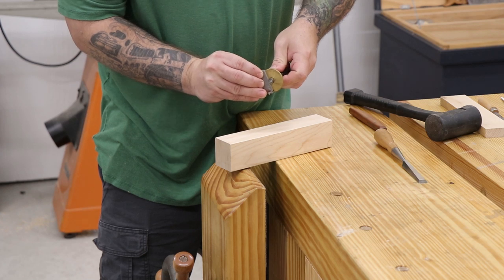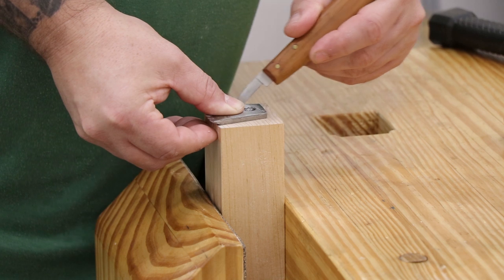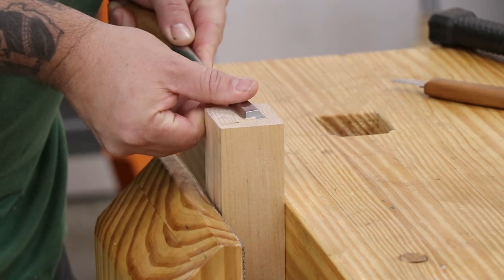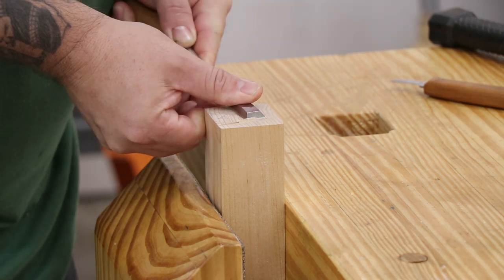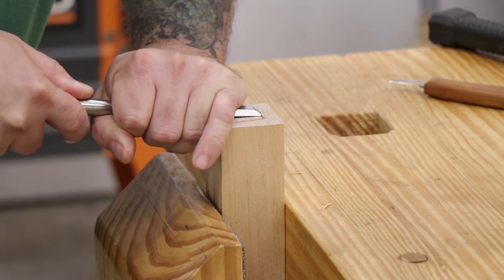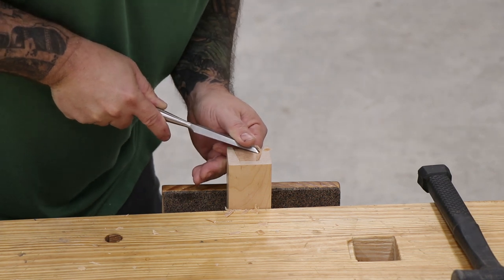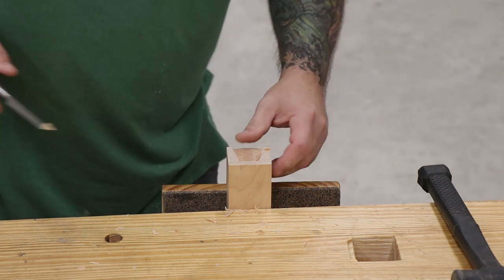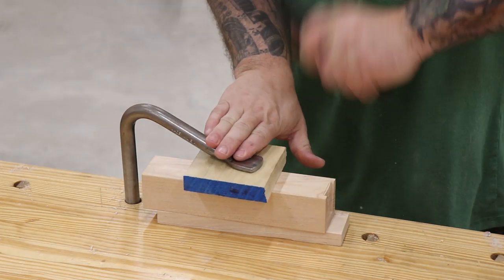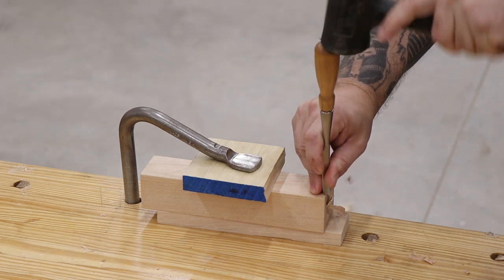I'm going to inlay the metal part of the planing stop into the wooden block, so I'll trace out the part and mark out the depth. I'll use a chisel to pare away most of the waste, working my way around the marks, then come back with my marking knife to deepen those lines and go back to paring away again. I'll keep repeating the process of scoring into the shoulder and paring away the waste until I get about an eighth of an inch down. Then I'll clamp the billet down with a holdfast and pare away the last sixteenth of an inch or so down to the layout line.